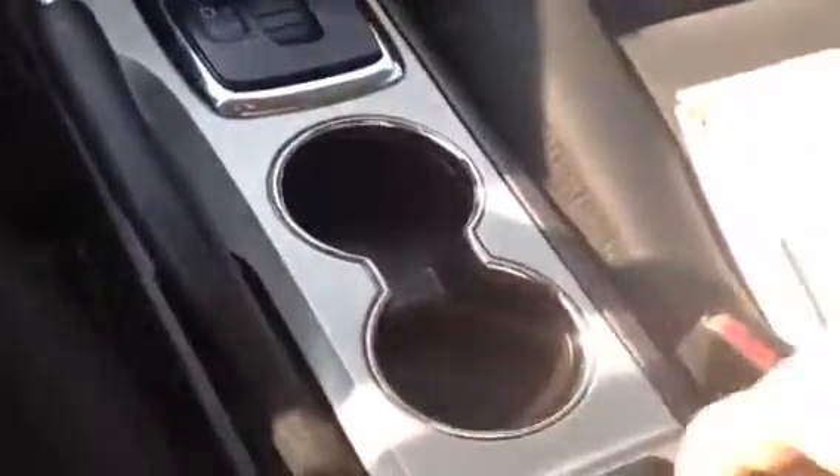You have a storage compartment up there and a glove compartment. You have your emergency brake and cup holders. Inside your armrest you have a top compartment, and underneath you have a USB and auxiliary port and a 120-volt outlet.